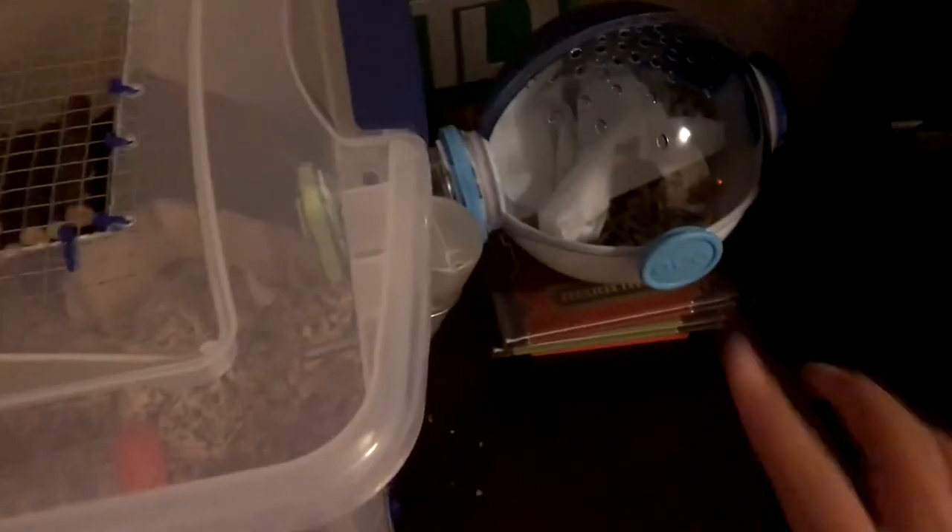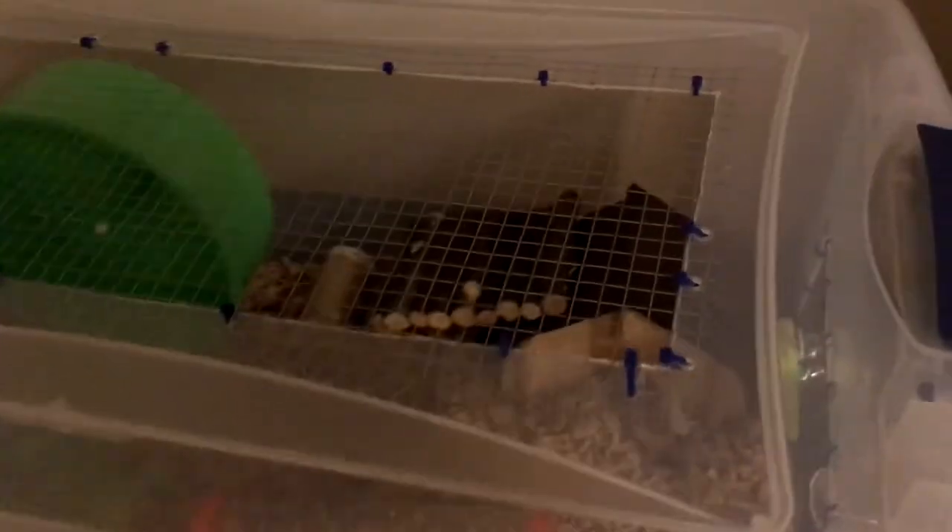This was the total cage tour. As you can see, I put the lid on — this is the lid with the mesh — and the Habitrail OVO. I'll be sure to do updates if I get any more parts. If you enjoyed this video make sure to comment and subscribe — bye!